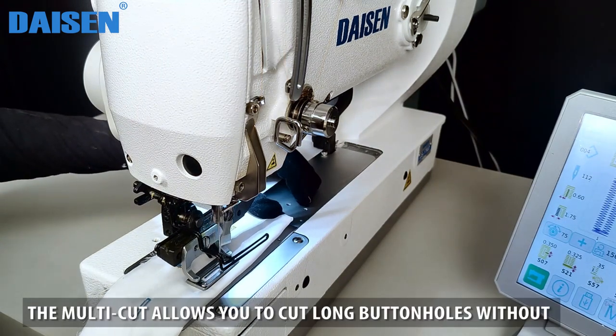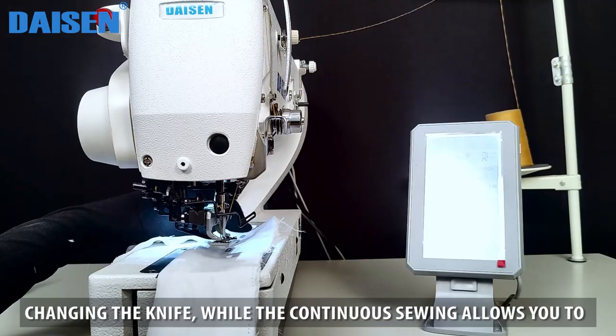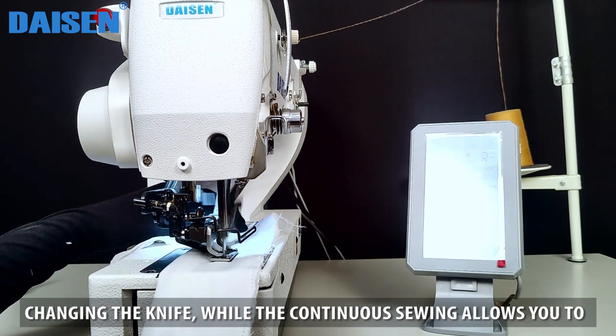The multi-cut allows you to cut long buttonholes without changing the knife, while the continuous sewing allows you to make multiple buttonholes in a row.